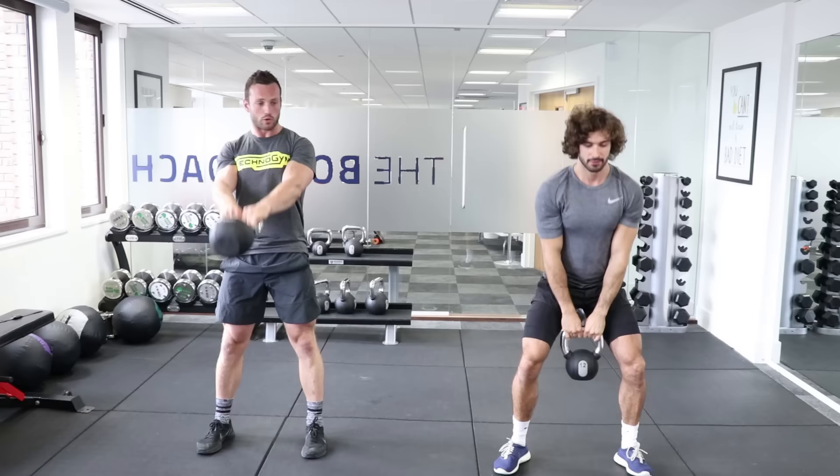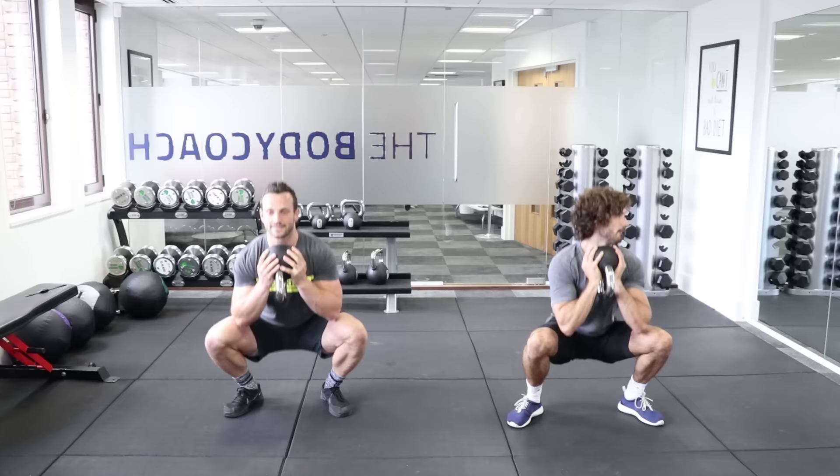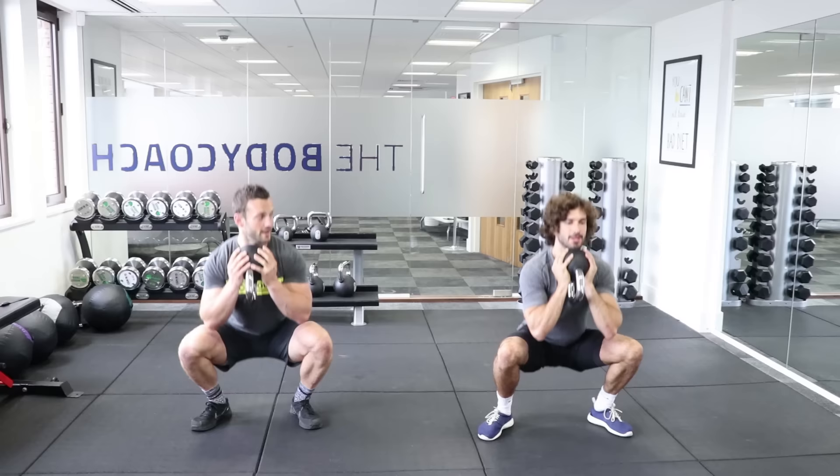Straight into the goblet squat — ten goblet squats at a nice easy pace. First move is bum goes back. Get to the top, squeeze your bum. Try and stay nice and tight through your abs as well. Nine and ten. Good.